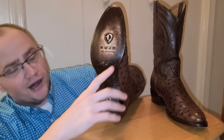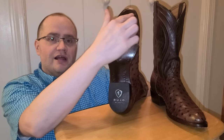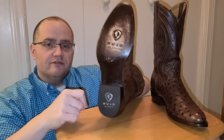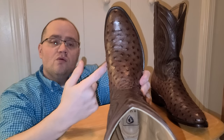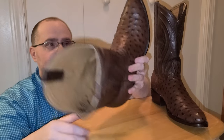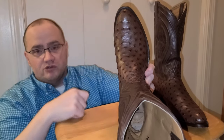Along with their motto that says 'Be Brave.' This is a Goodyear welted boot with a double row of lemon wood pegs and a rubber heel cap. It is a single stitch design and what they call a western toe, or a round toe.